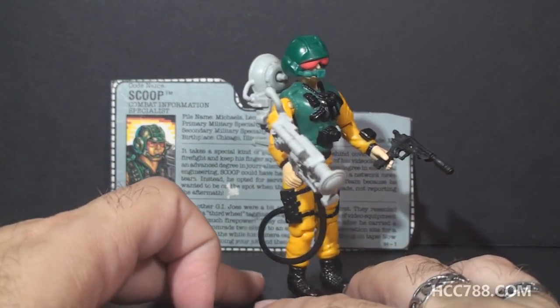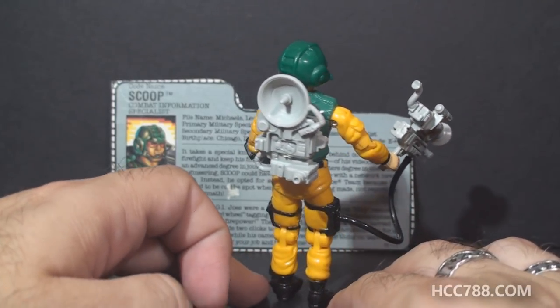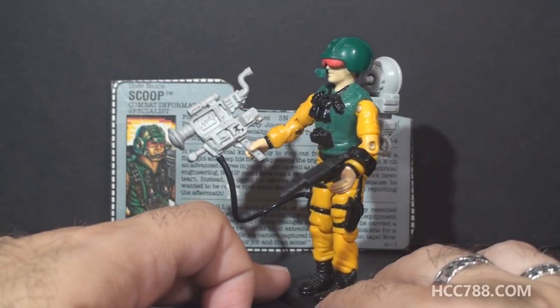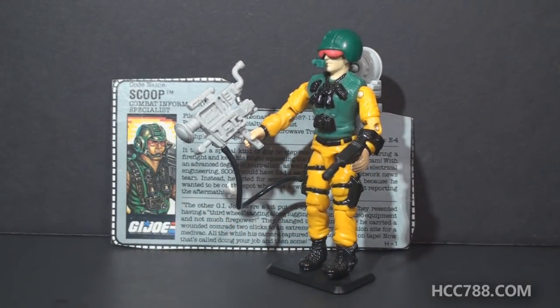I'm not quite ready to do a full review on Scoop yet, but I will eventually get to it and I'm looking forward to it. There is a lot to say about this figure and the character as he was depicted in the cartoon and the comic book. And as a combat reporter, Scoop has a special place in the lineage of G.I. Joe, since the name G.I. Joe was taken from the movie The Story of G.I. Joe, which was about a combat reporter named Ernie Pyle.